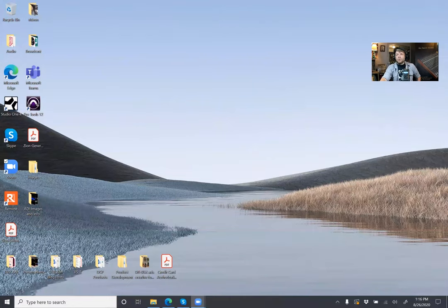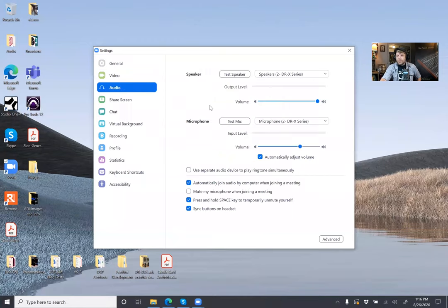I'm going to share my screen and show you how to set this up from the Zoom settings panel. Once we have our Zoom window open, we'll go to the Settings tab, and then we'll go to Audio. As you can see, for speaker and microphone, I have both set as the DR-X series. You can test the microphone — as we can see, this is working — and then we'll test the speaker. And there's the Zoom ringtone. So as you can see, this is all set up.